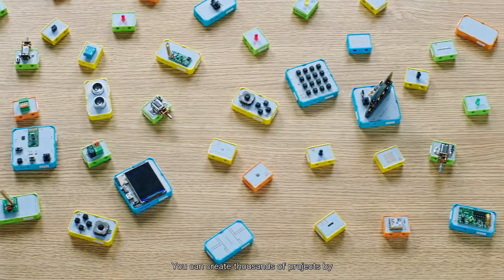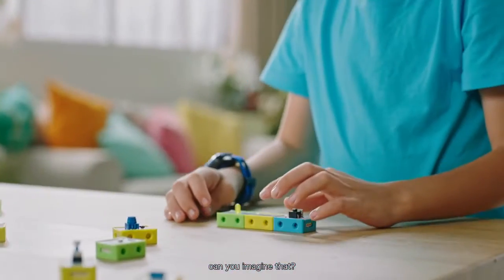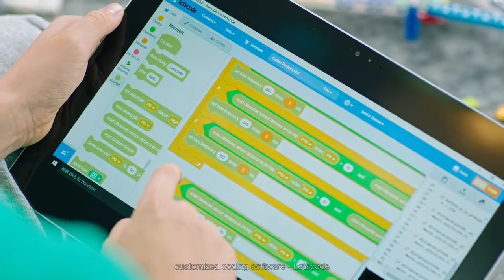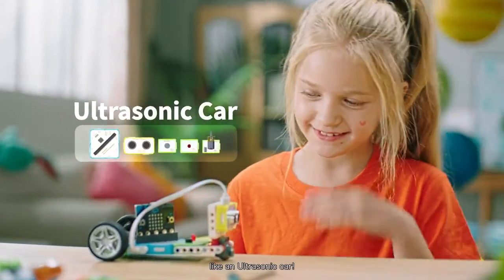You can create thousands of projects by combining 80 plus modules in different ways. Snap the CroBits together, drag and play with customized coding software Let's Code, and build exciting projects like an ultrasonic car.